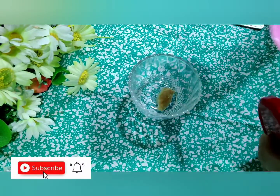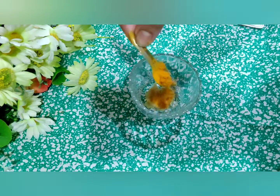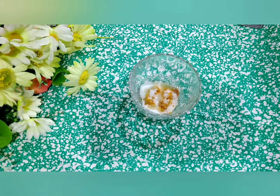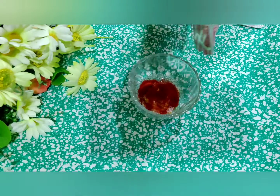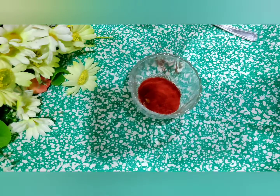One fourth ginger paste and one fourth garlic paste — because I had already marinated the fish with a little bit of ginger garlic paste, I don't need to put so much. I'm going to put a little bit of turmeric powder and salt. Then I'm just going to put a little oil in this and mix all these things together.